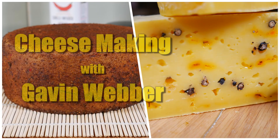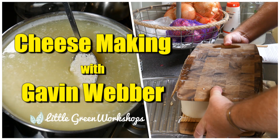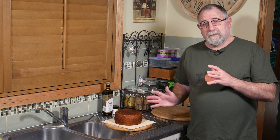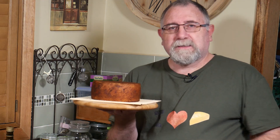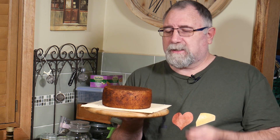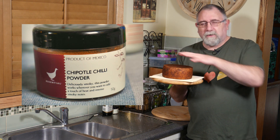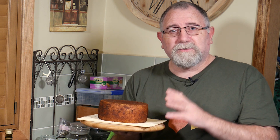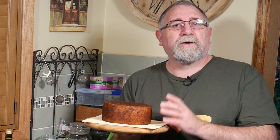G'day Curd Nerds. Today we're going to learn how to make Pepper Jack - a very special Pepper Jack. I'm going to call it Triple Pepper Jack because not only does it have chili all the way through the Monterey Jack, it also has chili oil on top, and I've used a chipotle chili powder as a rub all over the cheese. Hopefully it's going to be one of those very spicy cheeses that a lot of people love. Let's get on and see how we made the cheese.